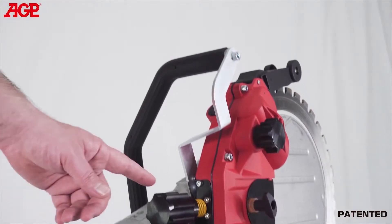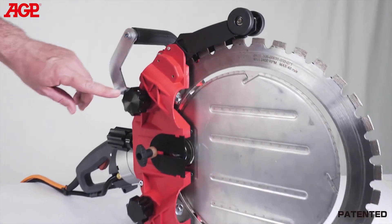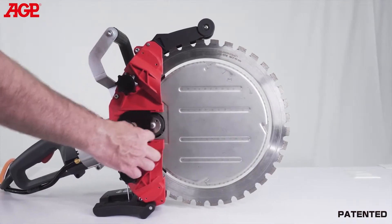The blade drive tension adjusts in one step with this central adjuster. These two guide roller adjusters only adjust the side thrust of the guide rollers. There is a tool-free cover over the drive wheel.